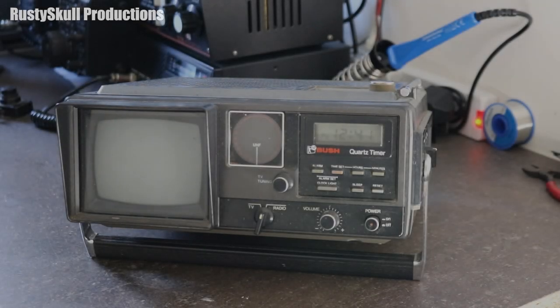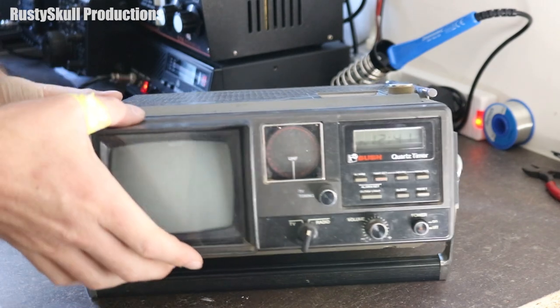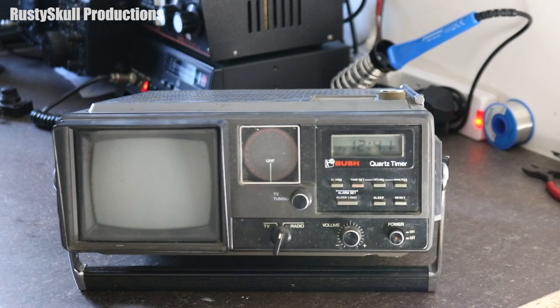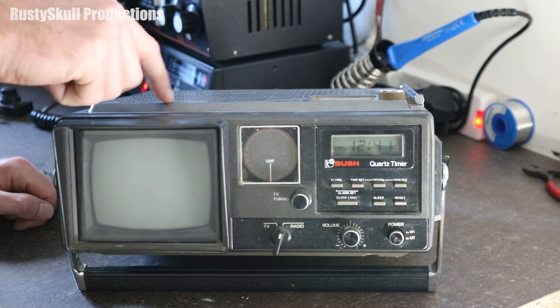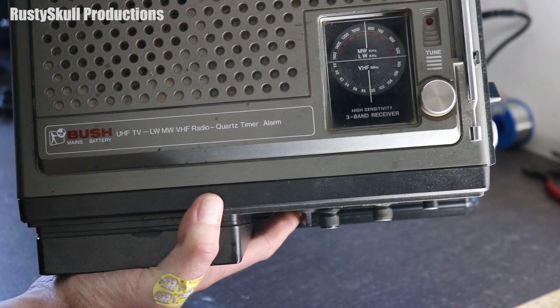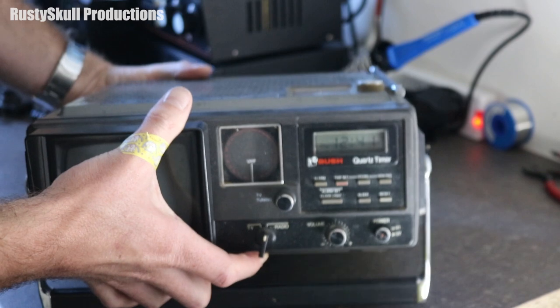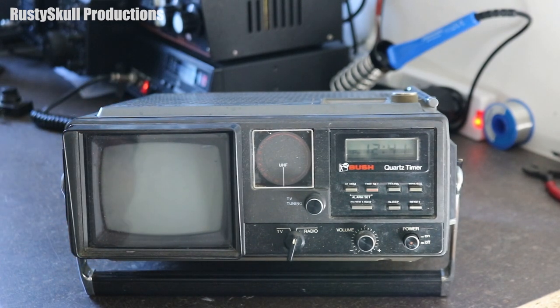Right, here we go. This is what we've got here - an old television. I've got a little light here; the lighting in this room isn't the best so we may have a bit of focus issues. I've got this nice little television here, it's a Bush UHF TV and it's also got a radio built in. On the top it's got UHF TV, long-wave, medium-wave, VHF radio, quartz timer, alarm. It's a bit dusty because it's sat in my loft for a long time, so I've brought it down to give it a bit of a clean up.